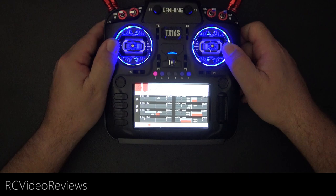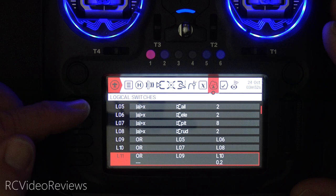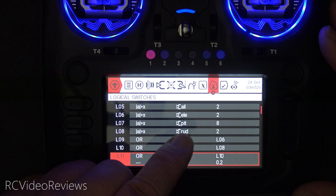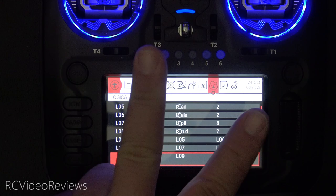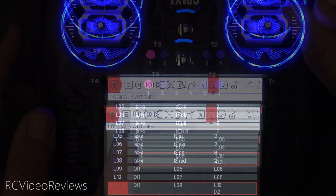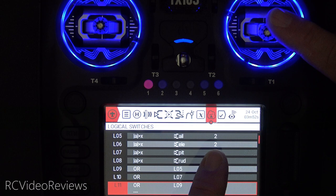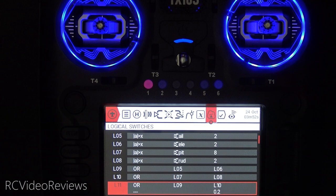Now let's take a look at the master radio and get into the logic. I have audio prompts and a couple of logic lines — don't let this intimidate you, it's actually really simple. On L05, L06, L07, and L08: if my aileron, elevator, pitch control, or rudder deviate from center — meaning the absolute value of the channel is greater than X — the logic switch activates. So if I move my aileron just two points to the left or right, L5 goes on. Same with elevator, moving two points triggers it. This is the override part — if the instructor sees something they don't like and takes over, all they need is that little bit of movement on the stick and they've got control.